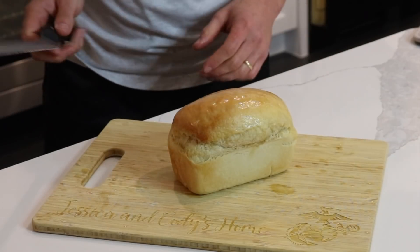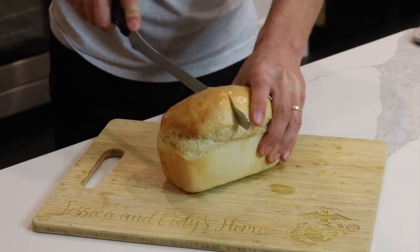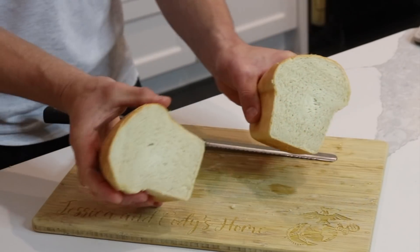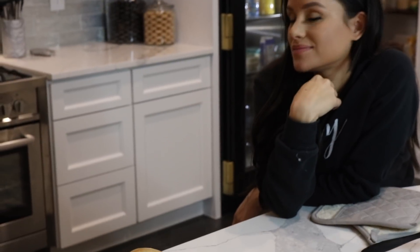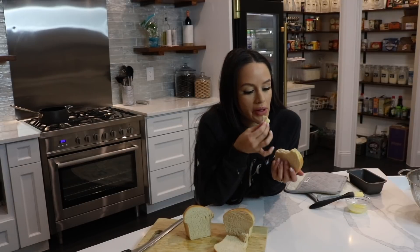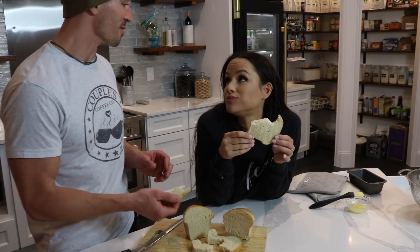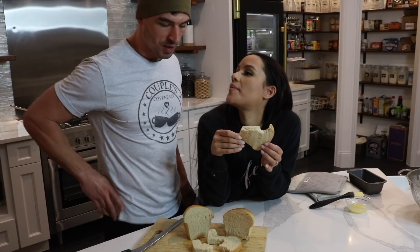Jessica, do you want to give this a try? Sure do. Oh my gosh, yes. It's delicious. It gets better and better every time we make it. That is good, it's really good. And that's how you make bread — very simple.